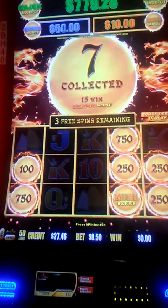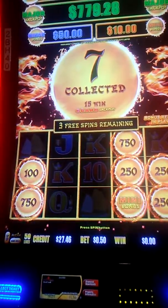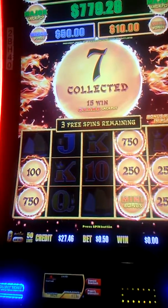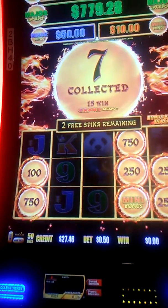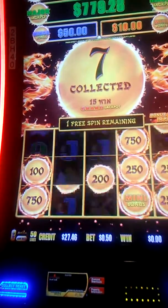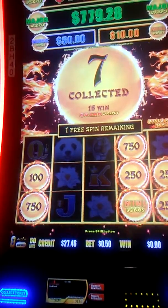We added $750 — looking good. Got three spins reset. Let's fill in the blank. Do some money. Well, we got one more chance.